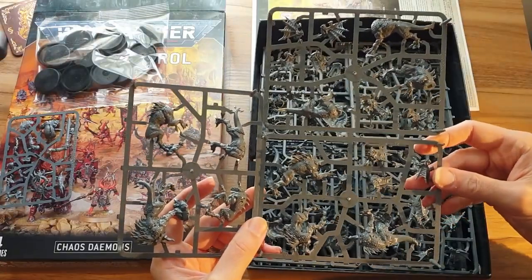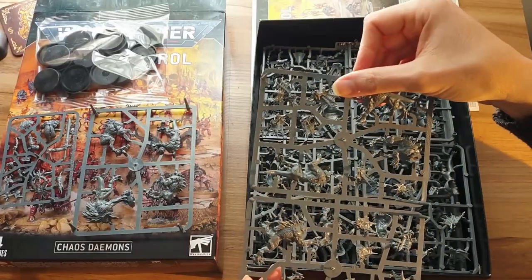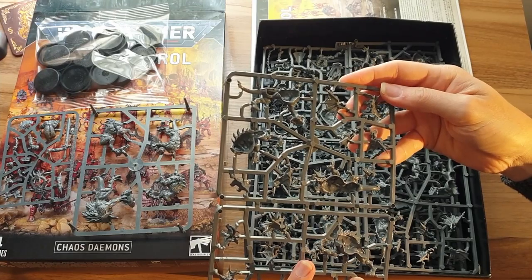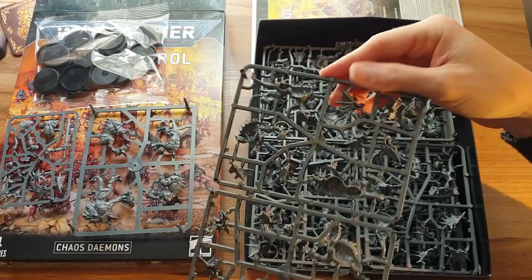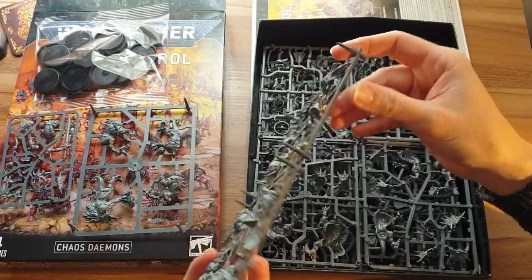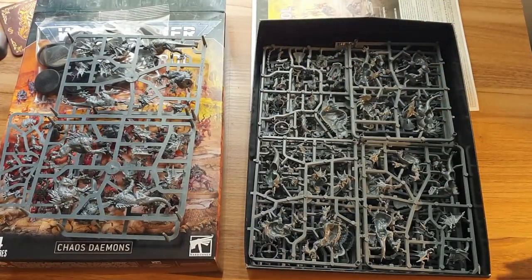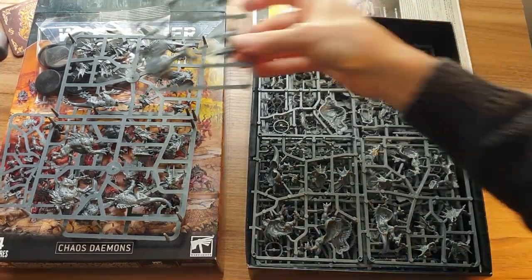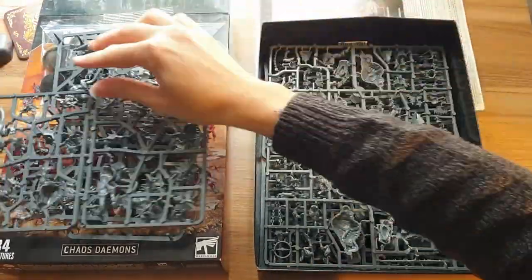I reckon you probably could with a bit of modelling. If we have a close look here, these are two sets of heads at the top, and it does look like you could probably get it done. Whether the necks of the bodies meet up well enough — I think they might do. They all look to have a square socket on them. So let's hope you can mix and match the heads on those models, so your two sets of five will not look exactly the same. So we have another five there, and that's those all out.